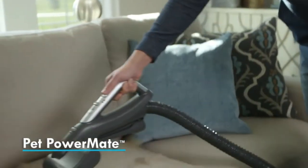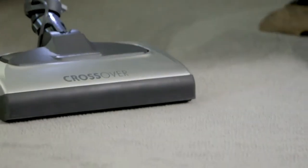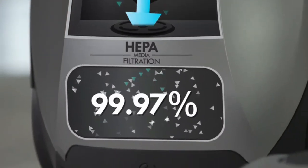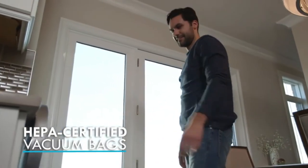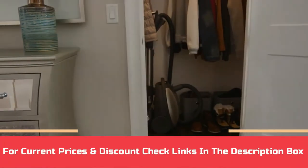Swivel steering easily maneuvers around and under furniture. This lightweight handy small appliance includes a handle for flexible cleaning and easy transport, while smooth rolling wheels maneuver easily around corners. Make housework less of a hassle by investing in this well-made, reliable bagged canister vacuum from Kenmore. For current prices and discounts, check links in the description box.